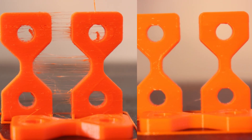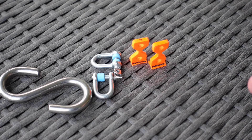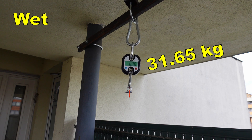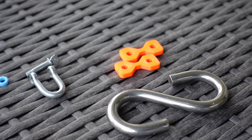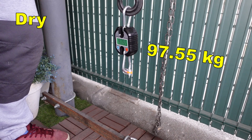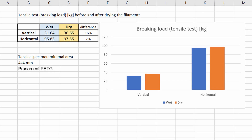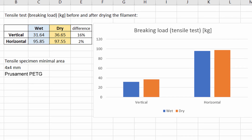Here they are side by side — don't be confused by the different colors; it's the same material, just the left is in daylight and the right in artificial light. First I check layer adhesion with the vertically printed specimens, then the horizontally printed ones. The results show no significant difference on horizontally printed specimens, but on vertically printed specimens the dried filament is approximately 60 percent stronger.